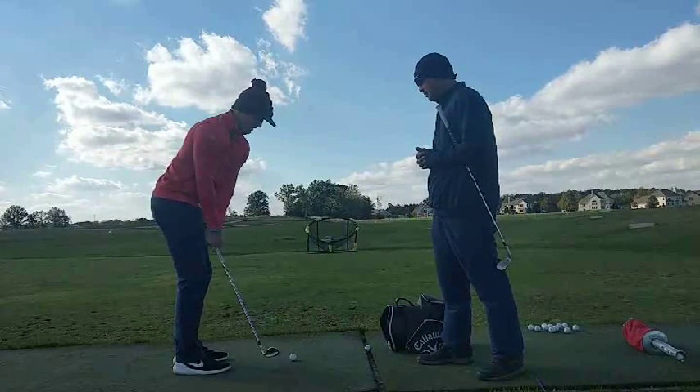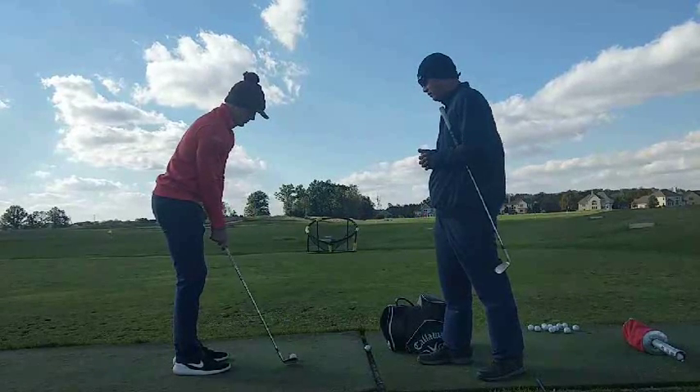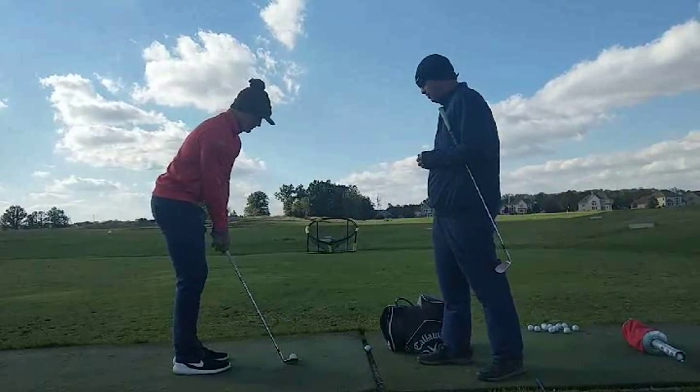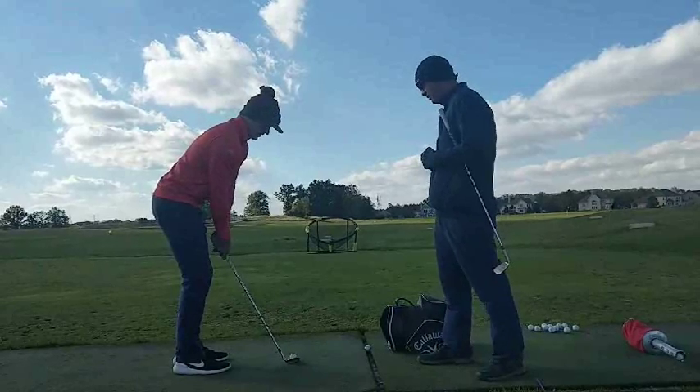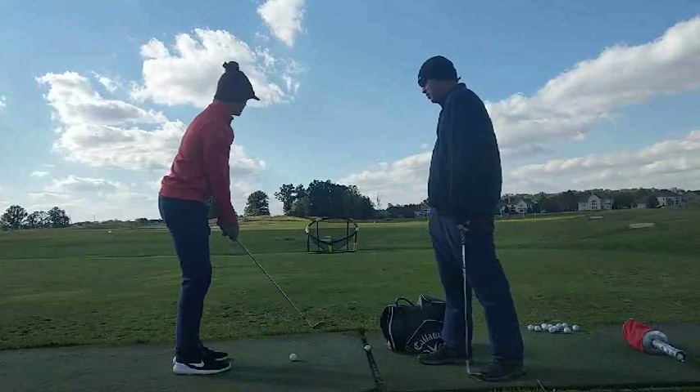It's depending on where the target is, because it's in my ball position. Usually middle, just slightly quick, and slightly forward. Usually weight a little more. It's also perfect.